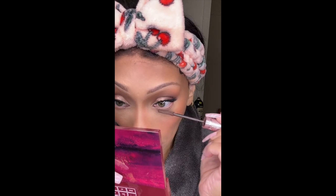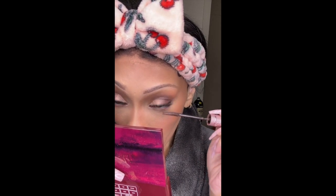Here I'm using the Sky High mascara by Maybelline. I picked up the wrong color — this is brown so it's not really showing — but I went ahead and applied some mascara on my lower lashes.